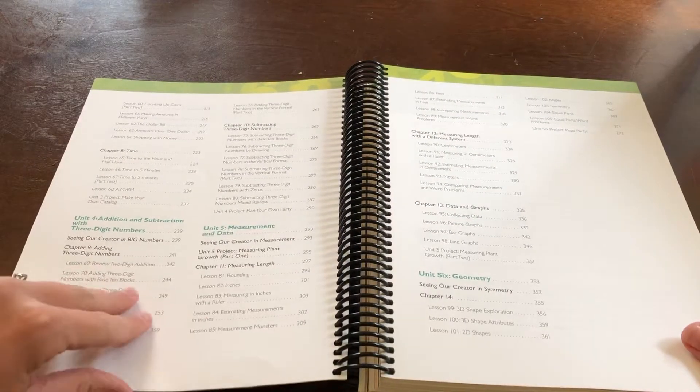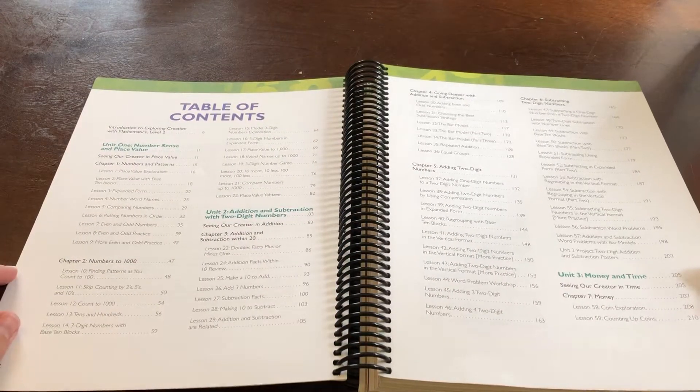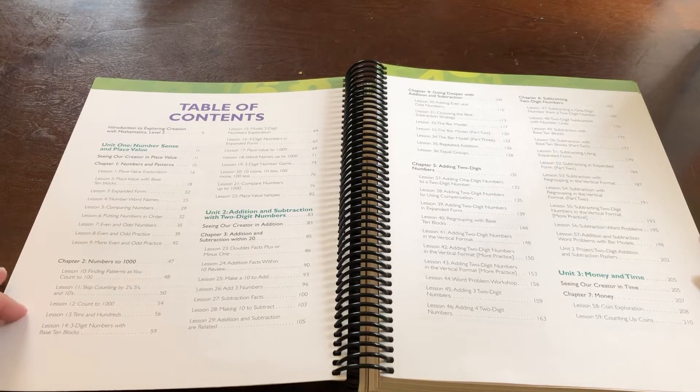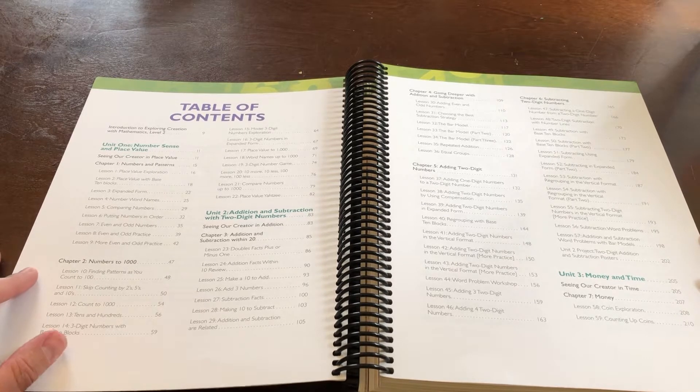The scope and sequence seems somewhat familiar to the math you see that we are used to, although I don't know that they have classified this as strictly mastery the way Math-U-See does. I can tell that it at least focuses on one major topic at a time.